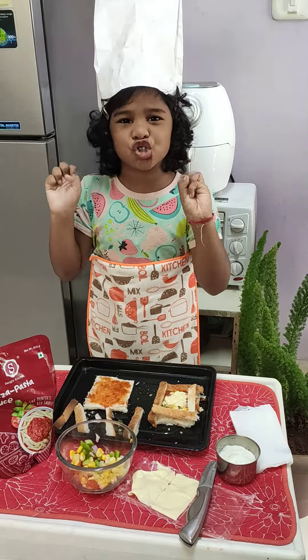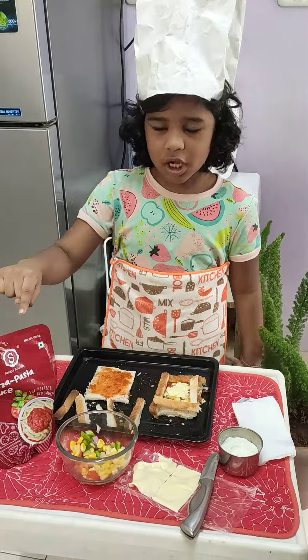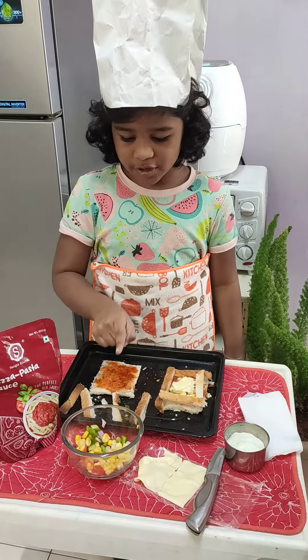Hello, my name is Maisha. I study in 4th year. Today I am going to make a vegetable crunchy pizza box.